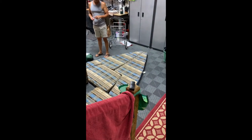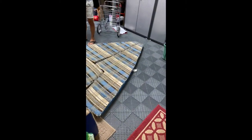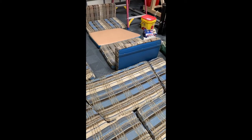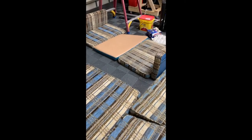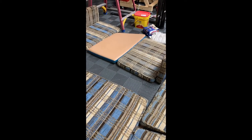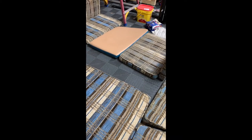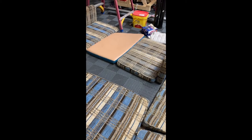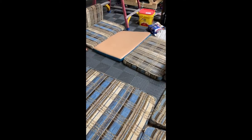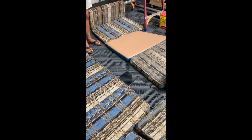While the boat is getting bottom paint, we have a project going on today — organizing the cushions in the garage and figuring out how they go in the cabin. The beige one goes where the table goes — when you take the table off you put it in that slot at the same angle. I'm thinking that's where it goes, but I'm not 100% sure. One person can sleep here, one person can sleep there.